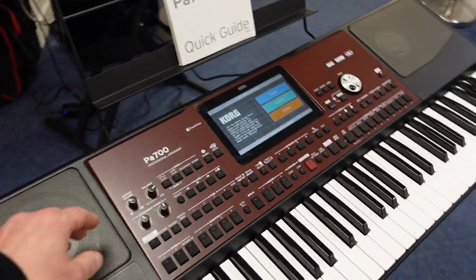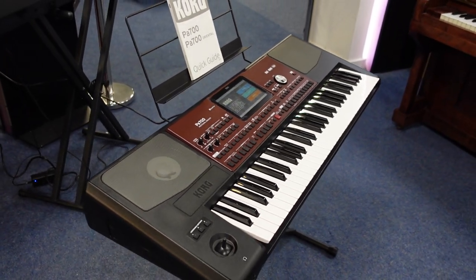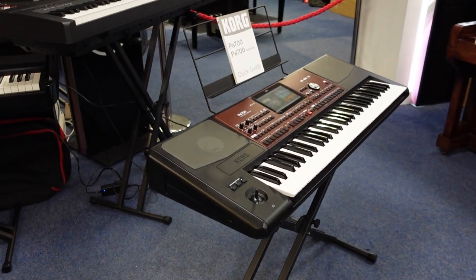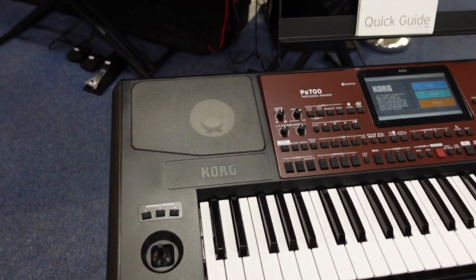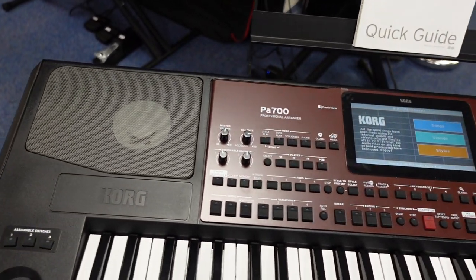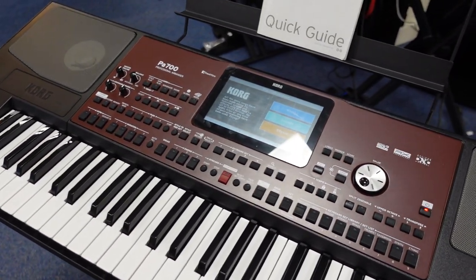Hiya, my name is Graeme and I'm at Room of Music here in Bolton. Today we've just taken in part exchange this fabulous Korg PA700 Arranger keyboard, and it's got absolutely awesome sounds, rhythms, and accompaniments.